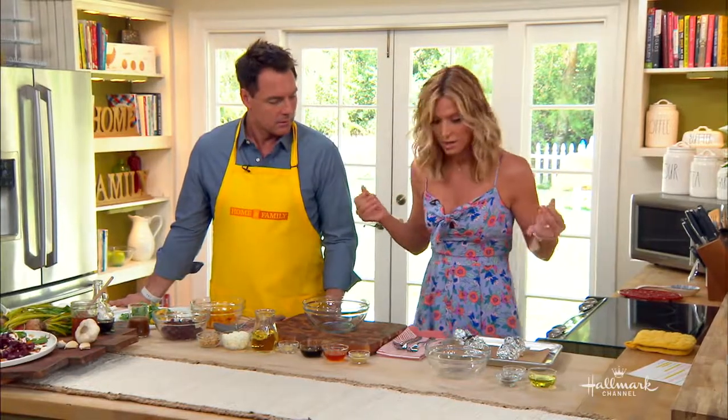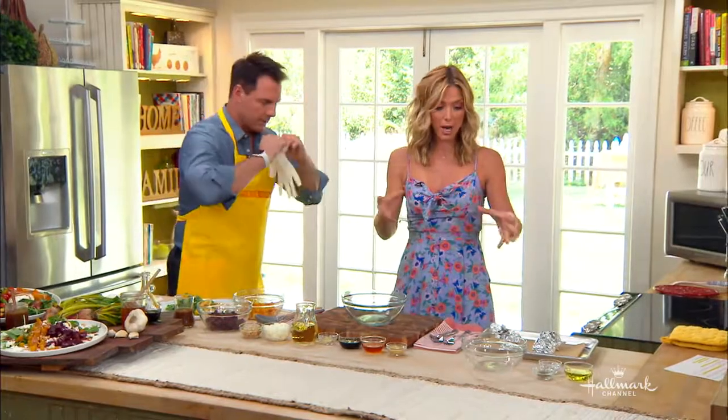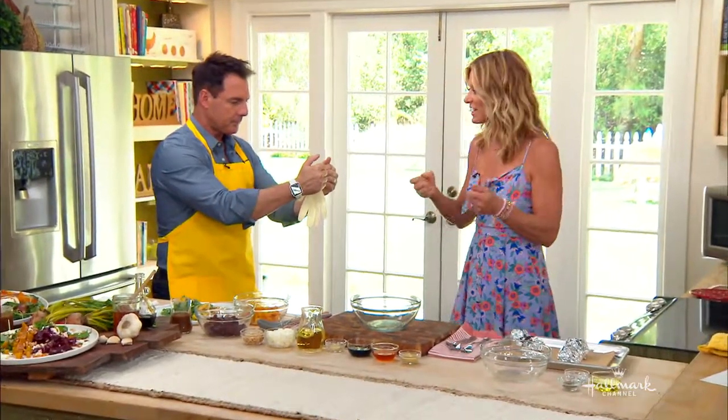Now we're going to take the skin off. Once they come out of the oven, take them out of the aluminum foil and drop them in some cool water so they're cool enough to the touch.